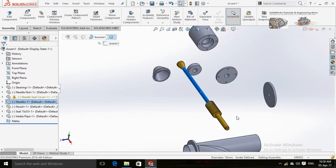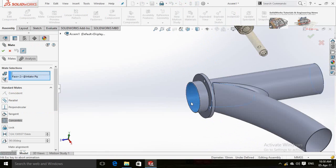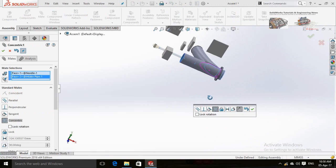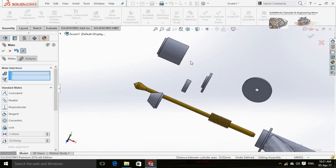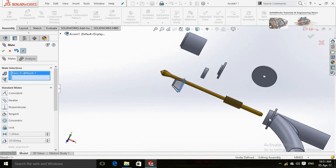Click on the shaft and select Mate. Now click on this face of the intake pipe and change the direction. Now mate this nozzle with the intake pipe.